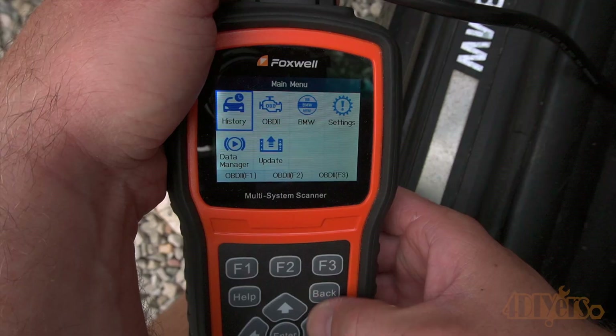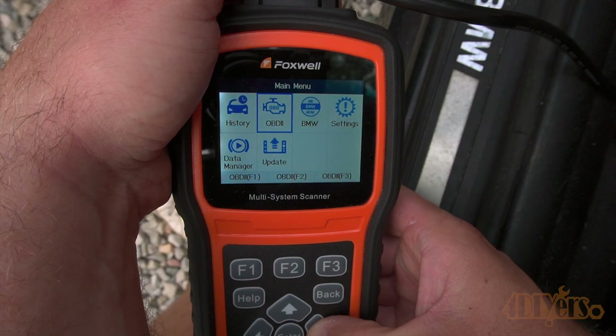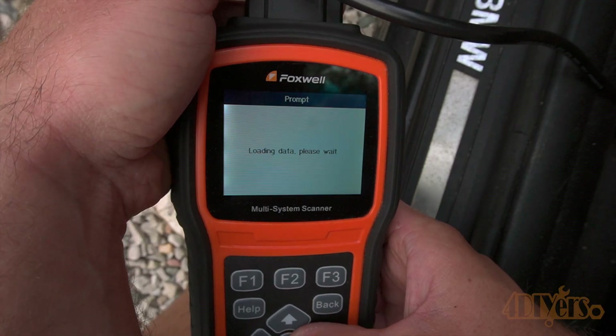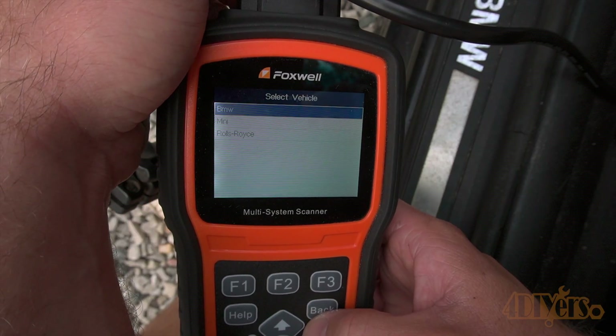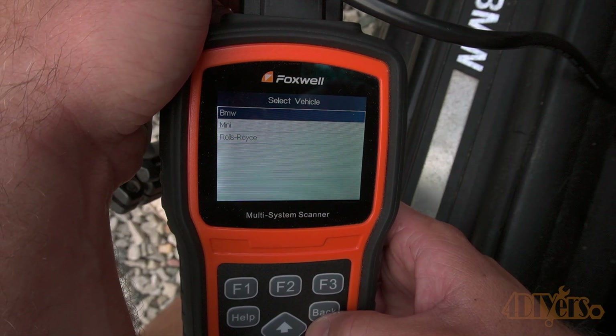Plug the scanner into the OBD2 port. On this particular car, sitting in the driver's seat, it's found on the left side of the footwell. There's a small cover that says OBD2 — remove this and the port is in behind it.